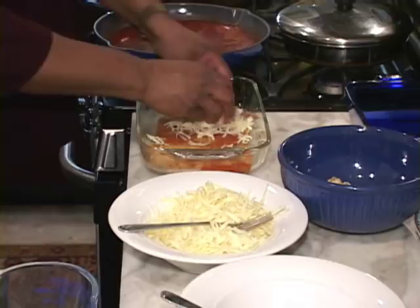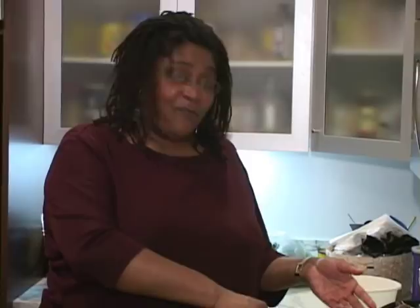Now listen, you can put anything you want in this tortilla. You can use chicken, you can use shrimp, you can use vegetables. I've made squash. I've made zucchini enchiladas — boy, they rocked! Everybody wanted more.